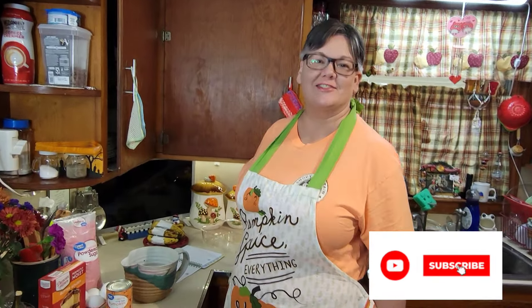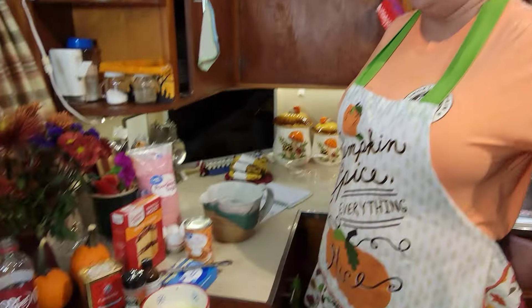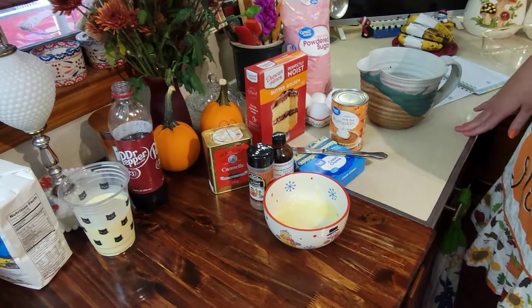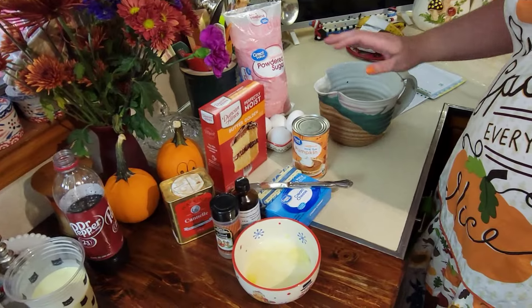Welcome, come on into our kitchen! Look at that apron — I'm ready for fall. Today's recipe is going to be a really fall recipe: ooey gooey pumpkin bars. Let me introduce myself in case you're new to our channel. I'm Sherry, and behind the camera is my husband Jason. For this recipe, it does look like it needs a lot of ingredients.